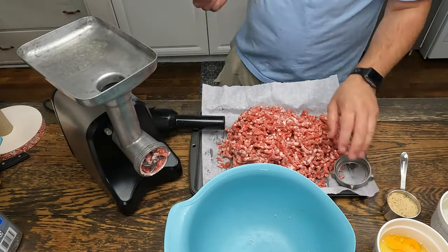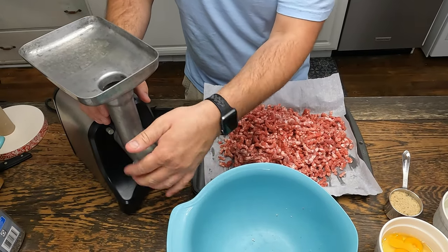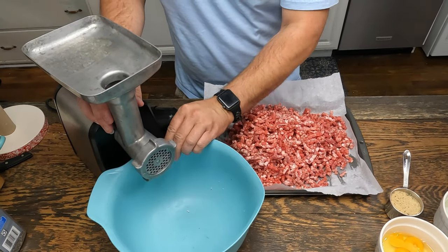Just helps with cutting the fat and stuff like that. I have a large die in here now, and I'm going to switch out for the smaller die. I always twice grind my meat.